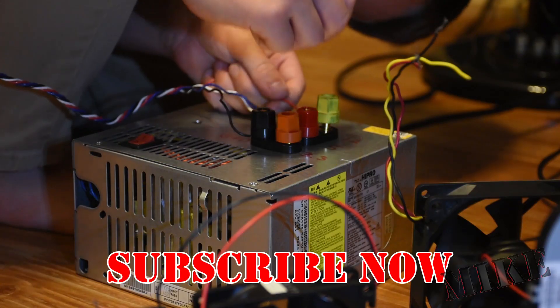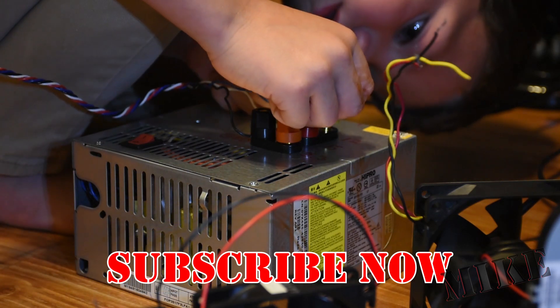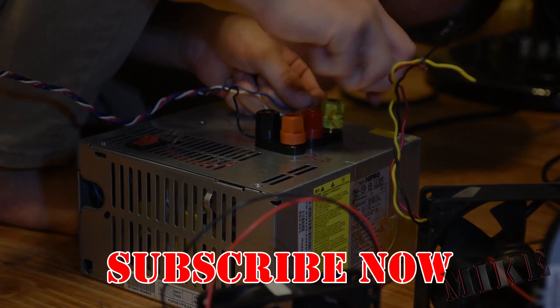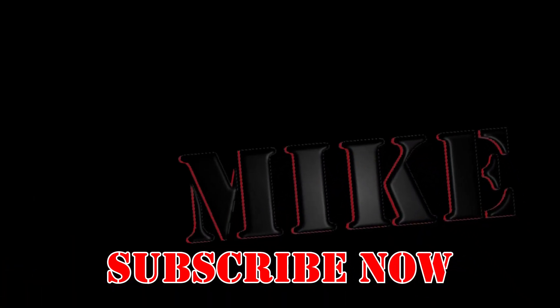Go ahead and subscribe if you haven't already. I'm Mike Thompson, that's Alex, and thanks for watching — we really appreciate it. Thank you.